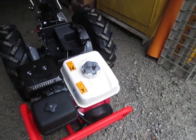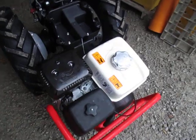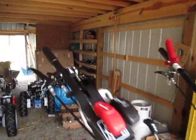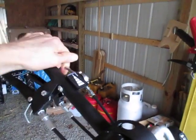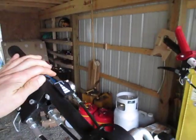This happens to be an 853 with a 13 horse Honda on it, but all the Honda throttle systems are set up the same. Up here on the handlebars you've got the throttle control lever that you move to increase and decrease the speed of the engine — this direction being increased and this being decreased on a BCS.